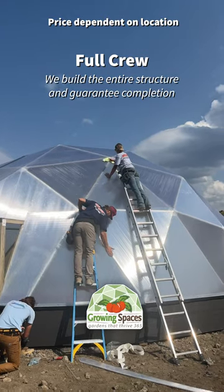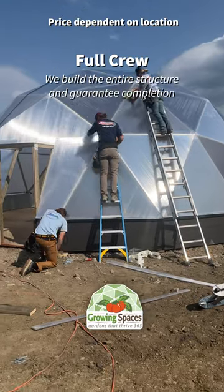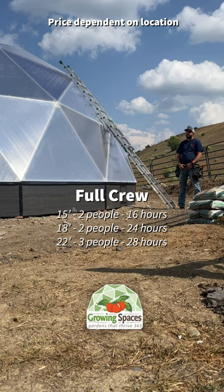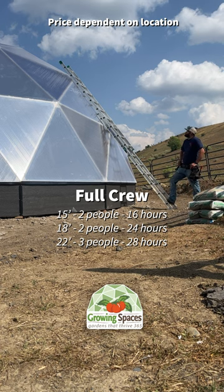Finally, you can hire a full crew. We will bring all the crew members needed to construct the dome and guarantee completion while you plan out the interior space. This is a great option for those with less building experience or those with a busy schedule.